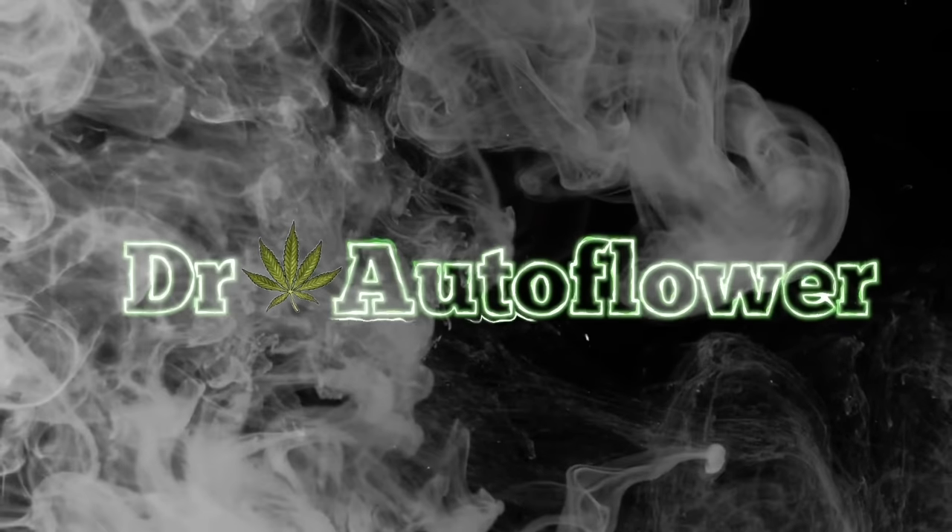What is going on guys? Dane here, aka Dr. Autoflower, and we are back with another question and answer video on autoflowers. We got some questions here from you guys and we're going to get into them.